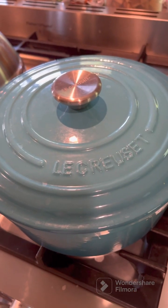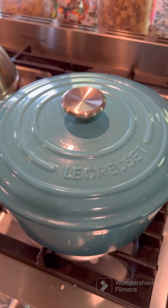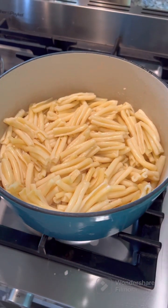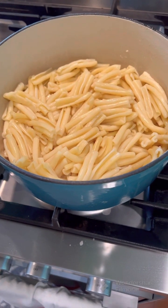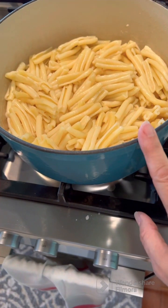Hey y'all, it's Sherry with Country Coupon and Chicks. We're going out to the garden, but I wanted to go ahead and get my supper in the oven — a quick and easy supper. Earlier today I cooked my pasta and the kids had buttered noodles with garlic, onion, parsley flakes, and parmesan cheese for lunch, and they loved it.